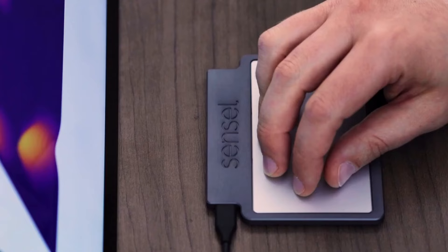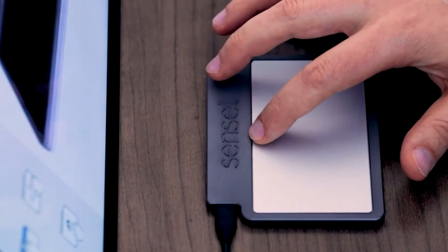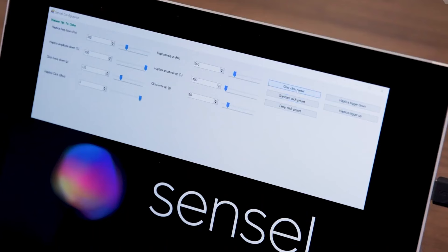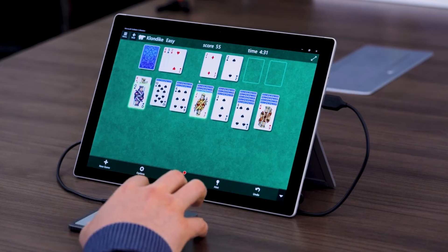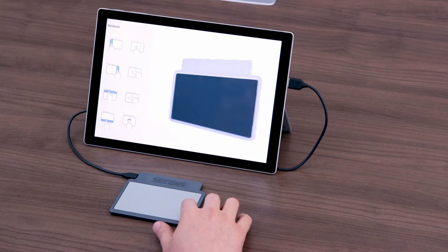Comfortable Touch Surface: 5.15 inches (131 millimeters) by 3.18 inches (81 millimeters). With an Advanced Sensor providing fast and sensitive response at your fingertips, paired with an ultra-smooth surface, aluminum outline, and ergonomic tilt design.